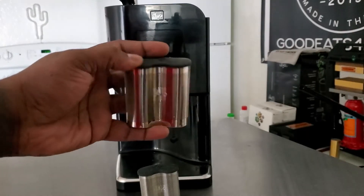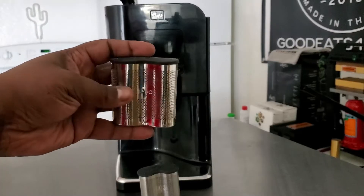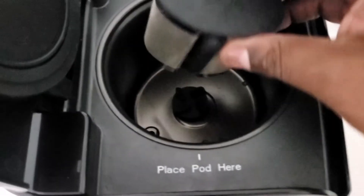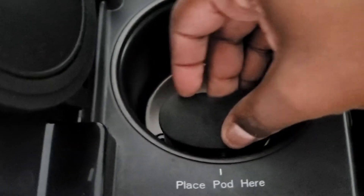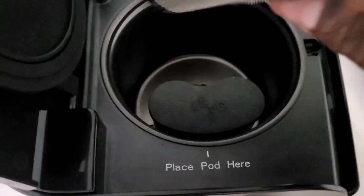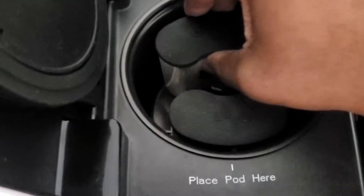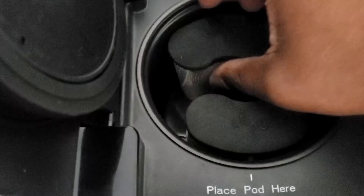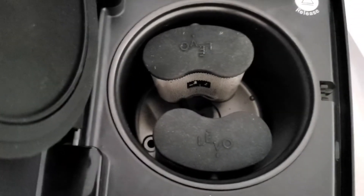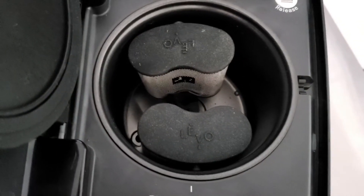So I have 7 more grams of herbs inside of here. Let's go ahead and put them inside of the machine. For the one that comes with the machine, we're going to put it right here where we normally would, where it says 'place pod here.' And then for this extra one, we're going to put it right over here. So now we have two pods in there instead of one.